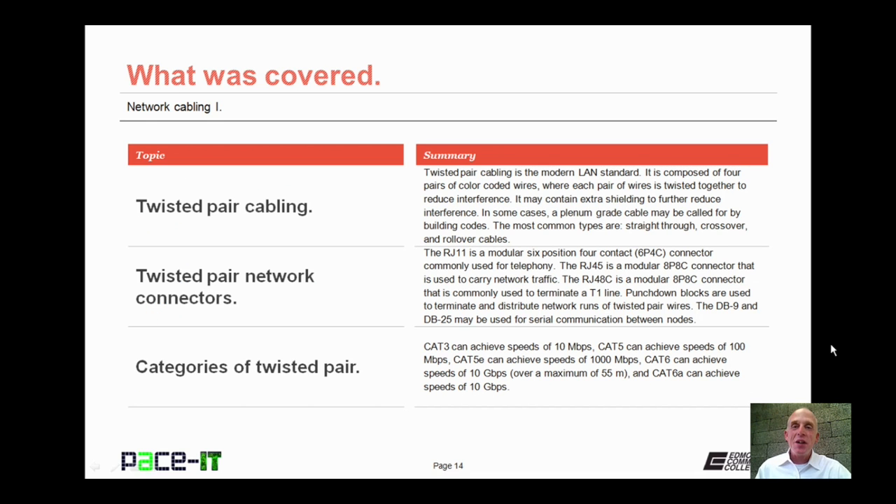That concludes this session on Network Cabling Part 1. I talked about Twisted Pair Cabling, then Twisted Pair Network Connectors, and concluded with the categories of Twisted Pair Cabling. On behalf of Pace IT, thank you for watching this session, and I hope you watch another one soon.